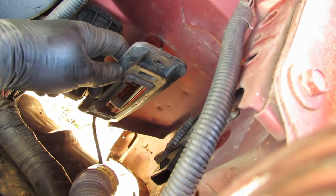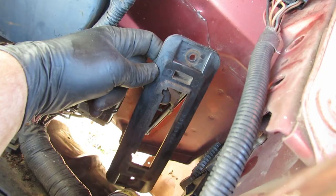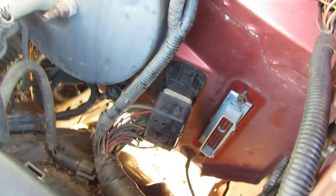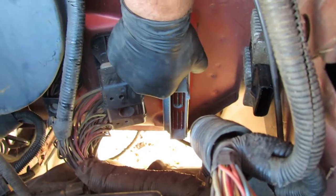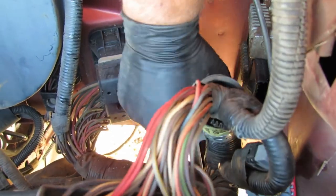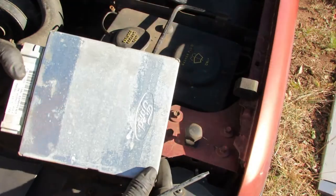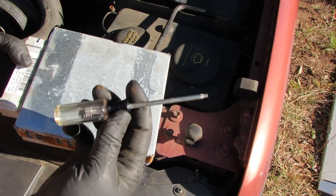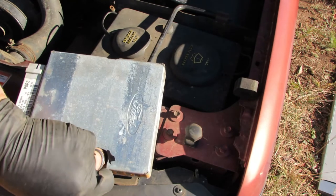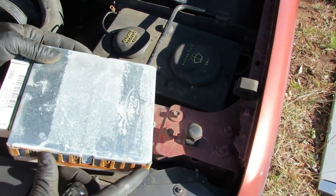Once you get that connector removed, there are two 11mm nuts on these studs that hold the plastic rubberized gasket over everything. Once you get that out, you can slide the PCM forward. With the fender loosened up, you can get the PCM out. I'm going to check out this PCM and see what's going on inside. I've got a T15 driver here — just two screws on the sides. Let's see what we've got in here.